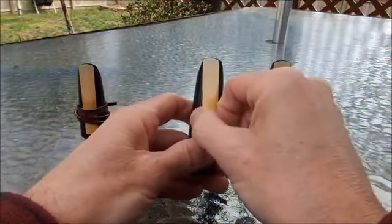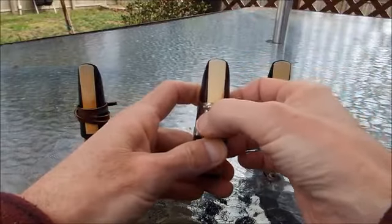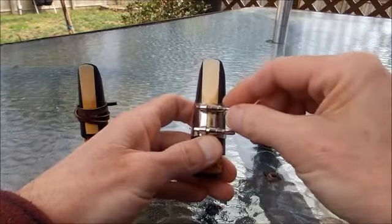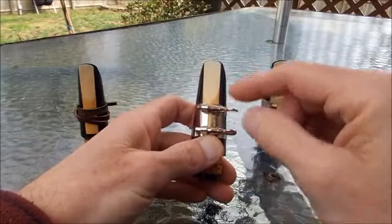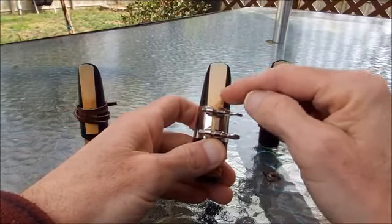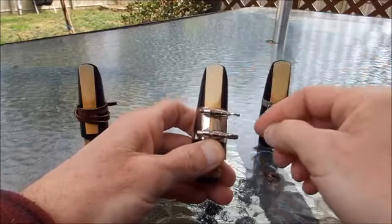So we hold that in place and we can get the ligature on. This is the most common ligature I see in the band classroom — it's got two screws in the front. I get the ligature down below this U-shaped cutout here, down below it with a little extra space below.